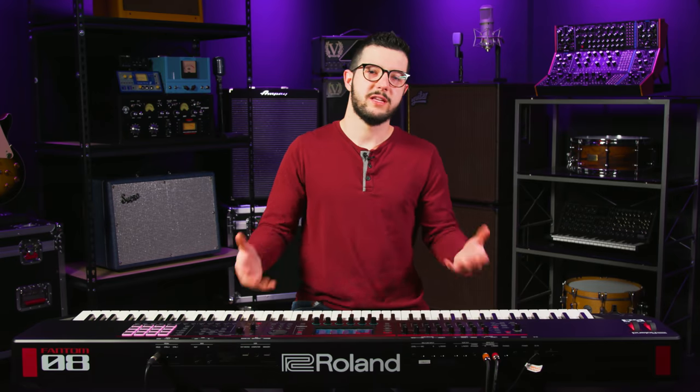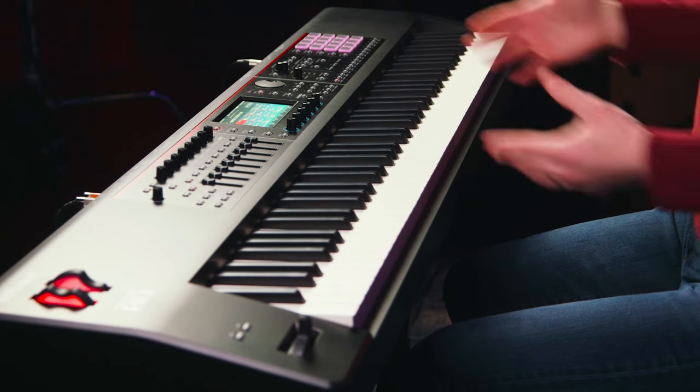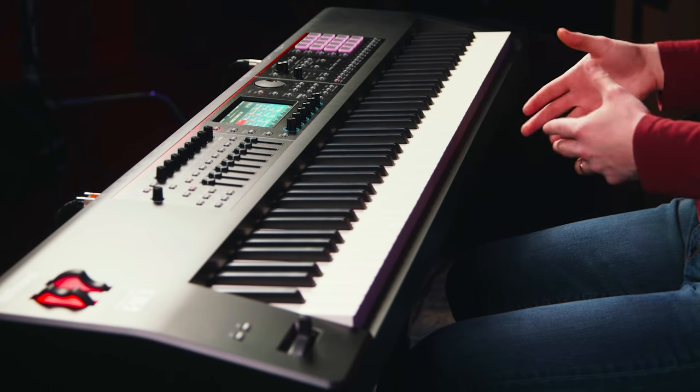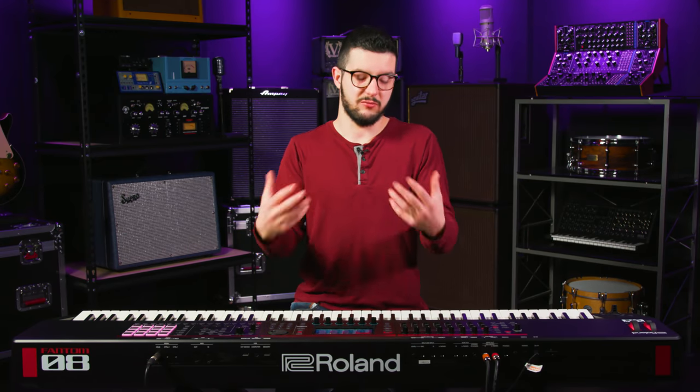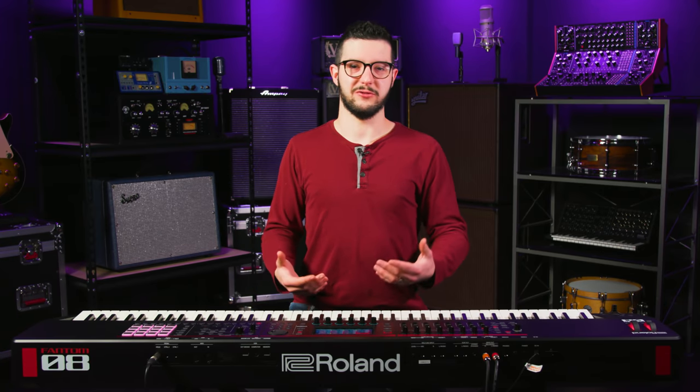It's really expressive, really nice — and the key bed feels good. 88 keys. There are three different keyed versions of this particular model, but the 88-key version is nice. It's a really significant, substantial weighted feel, and as a piano player, that's how I always judge an instrument first. It feels nice, it feels natural to me.